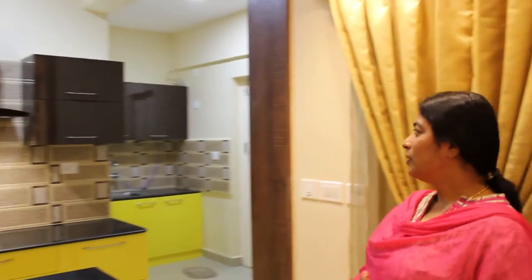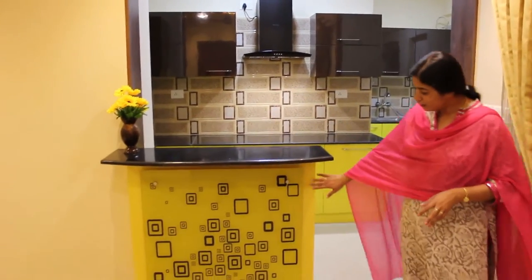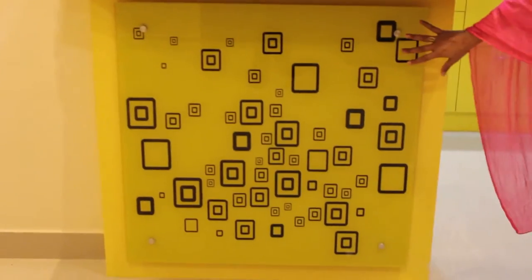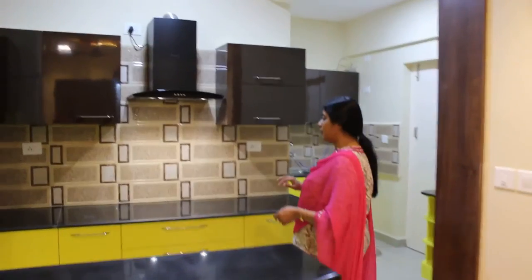Coming to the other part of the house, this is the kitchen. We tried something new in this kitchen with a yellow and brown combination. We have highlighted the breakfast counter with a lacquette glass. The lacquette glass design and the tiles given in the kitchen dado will complement each other — it will be the same design.